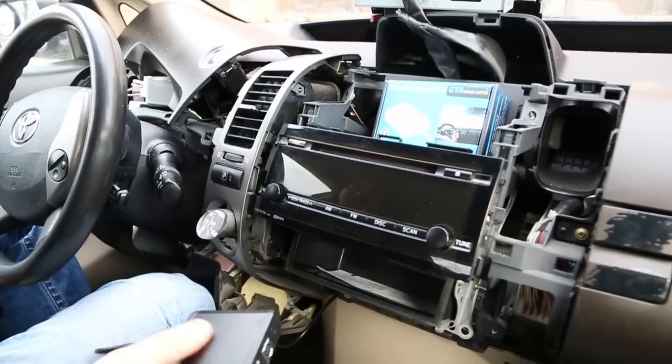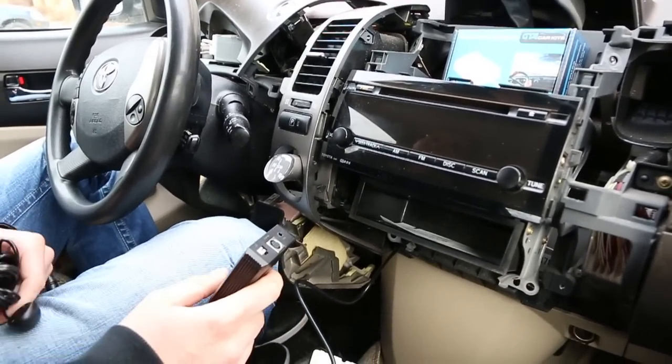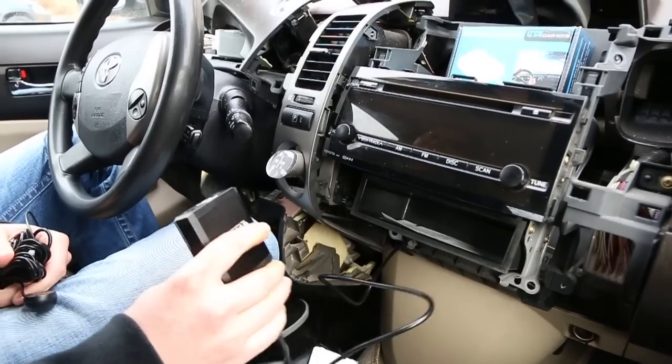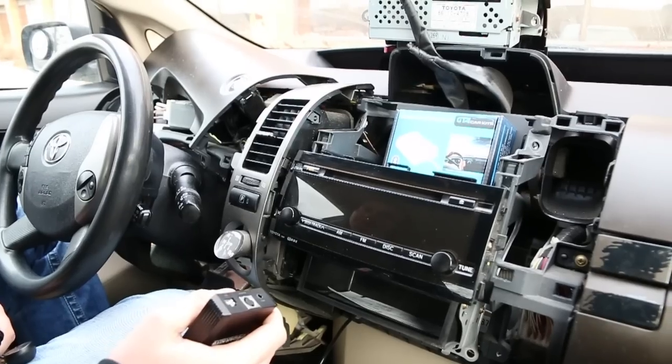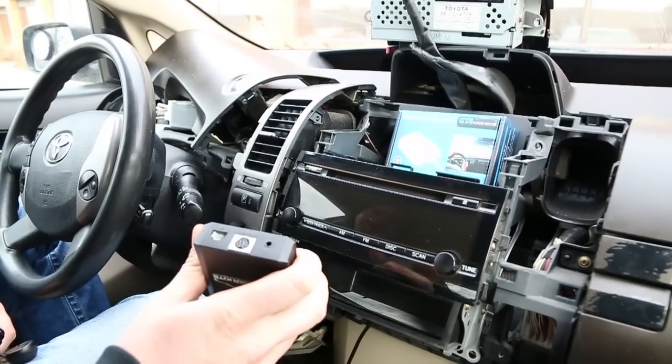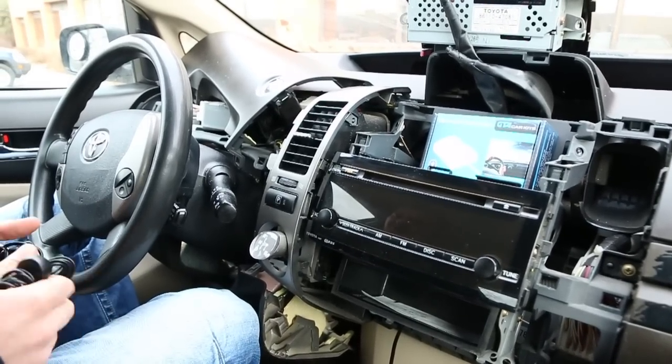Hello everybody, today we're doing a video for GTA Car Kits on how to install our Bluetooth extension in a Toyota Prius. In the last video we showed you how to remove all these panels on a Toyota Prius and how to install a regular kit. And now we're going to show how to add the Bluetooth extension.